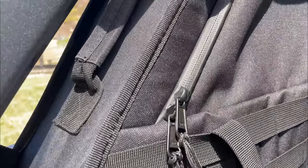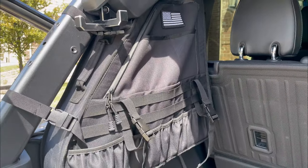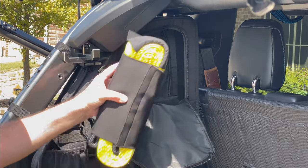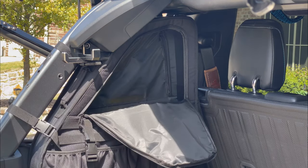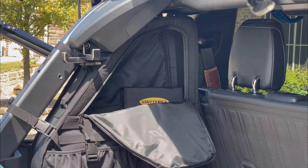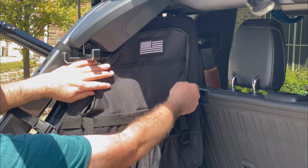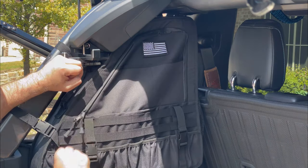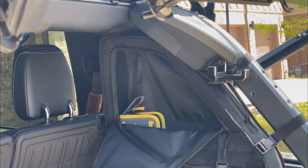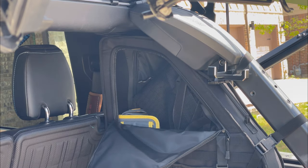These bags are waterproof and the zipper even has waterproof lining over it as well. Here I'm showing some of the capacity of the bag — as I open it up there's a tow strap, air down kit, tire repair kit, and a folding shovel. On the other side there's a battery quick start and power bank, some extension tools, an extra bimini top, and some spare bungee cords.